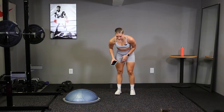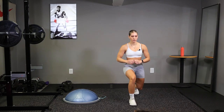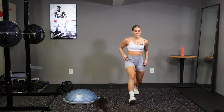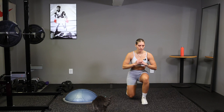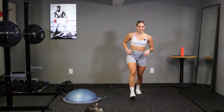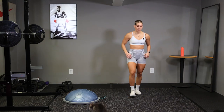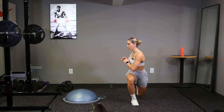Alright, now we're going to go into lunges. Going to step forward and twist. We're going to do 5 each leg, 10 total. Step out, hold that lunge, twist.